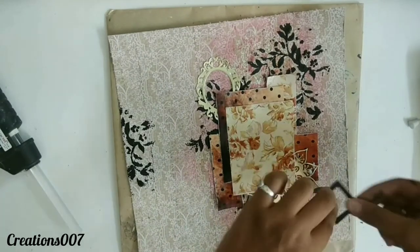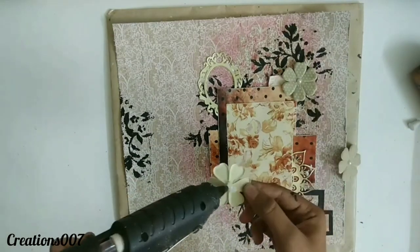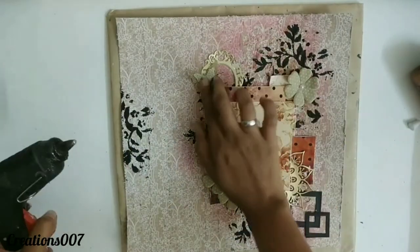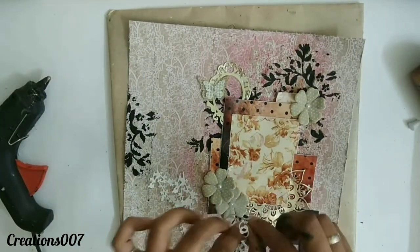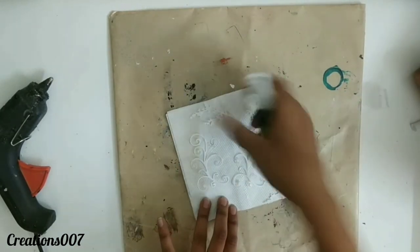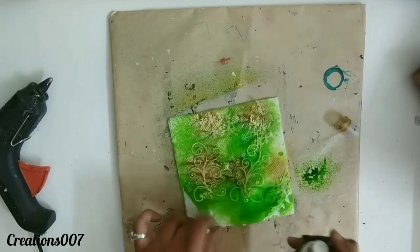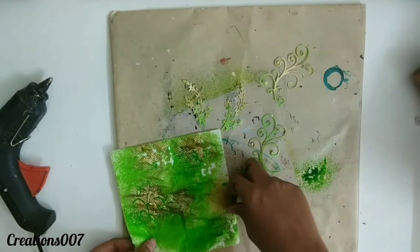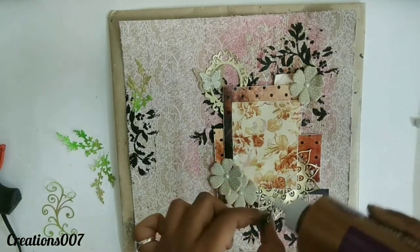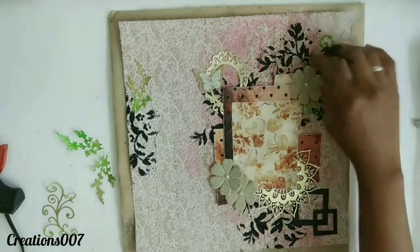For the die cuts, I'm going to attach them with tacky glue — it will be a great option. Here are some fabric flowers I'm using from my stash. Here are some leaf die cuts — I'm going to use them in a very unique way. I'm going to spray them with color sprays. The sprays are from Little Birdie — it's an alcohol spray I've used here, along with some Color Splash too. Make sure before you attach your die cuts that they are completely dry, as we have used color sprays on them.